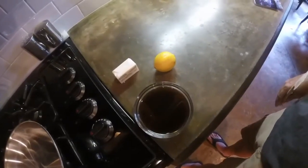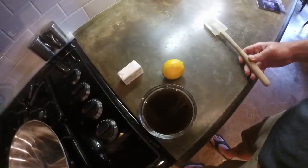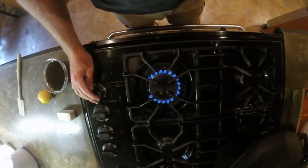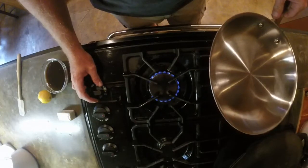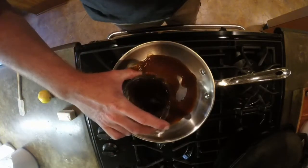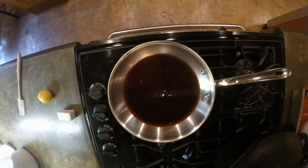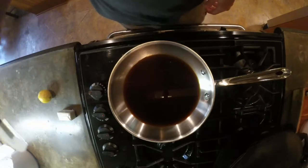The main ingredients here are Worcestershire sauce, butter, and a little bit of lemon. Keep it on low fire — it's about a cup of Worcestershire sauce. You're going to want to get that heated up to where it's simmering.